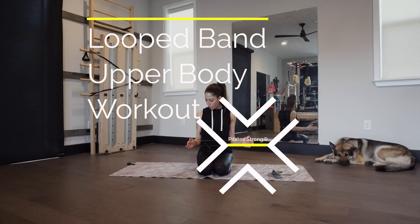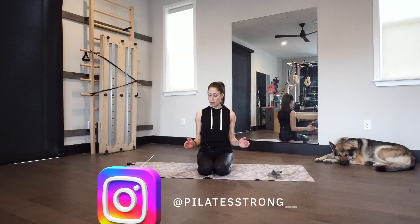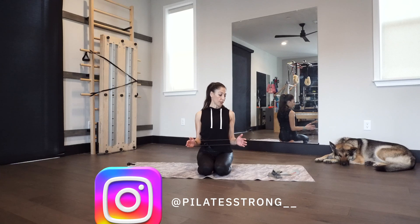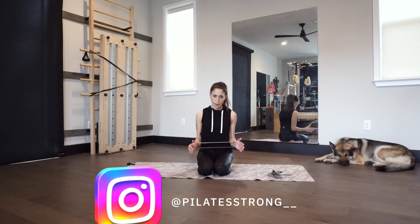Grab a set of bands, put them over your wrists — actually more on your forearm. Just hold it open here and we're going to breathe. We're going to take our time to warm up the shoulders. This exercise is called newspaper, and it's an exercise we do in Pilates all the time. I love it.